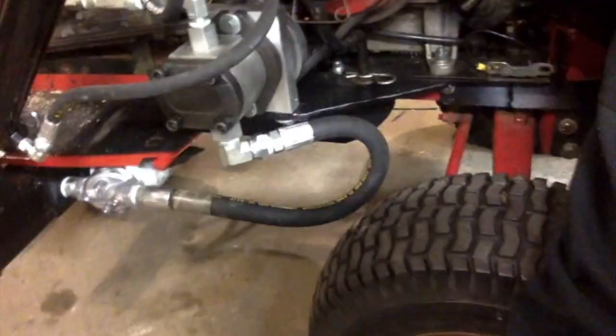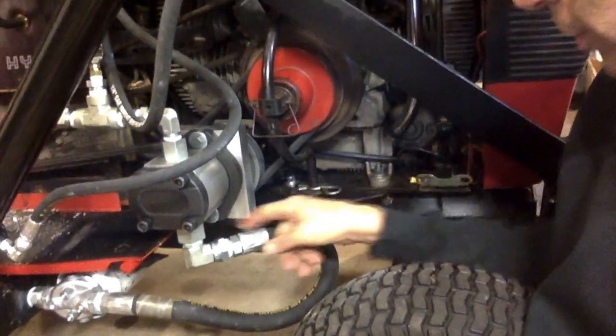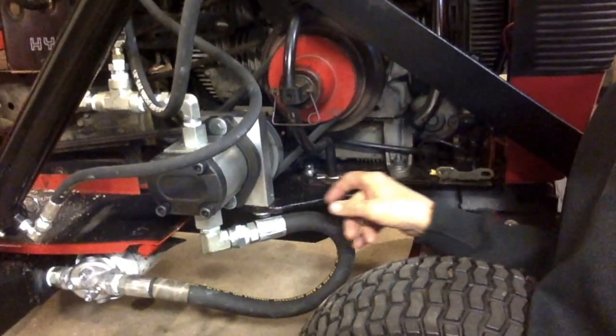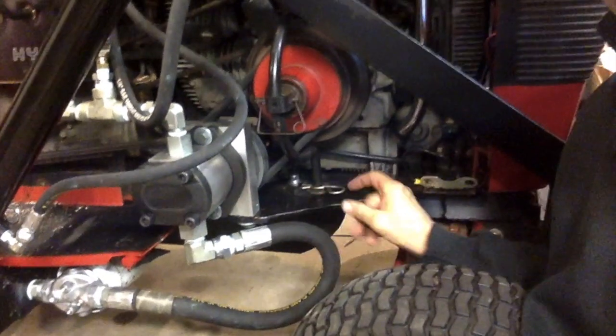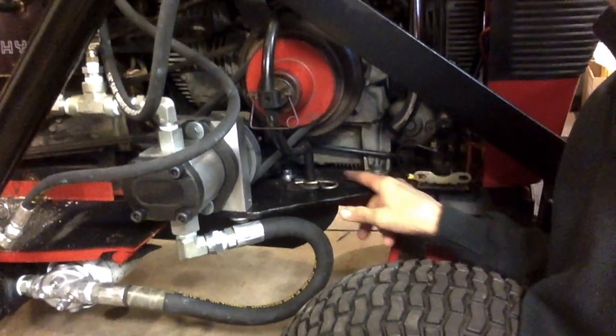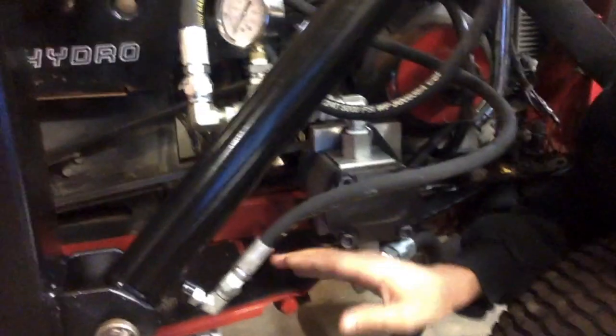What I did is I made a mounting plate right here — it's kind of a V-shaped piece of 3/8" steel. I bolted it to the bottom of the mounting plate that the motor mount sits on, and I added an extra bolt hole down on the other side. There are four bolts holding that in, and then the pump mounts onto that mounting plate.